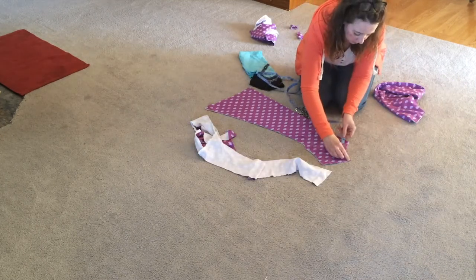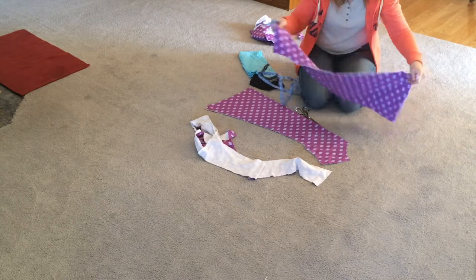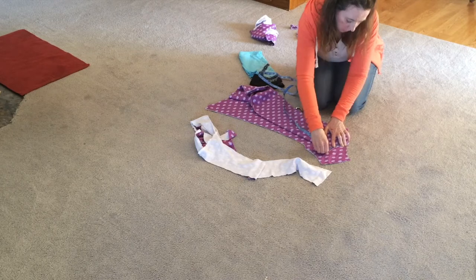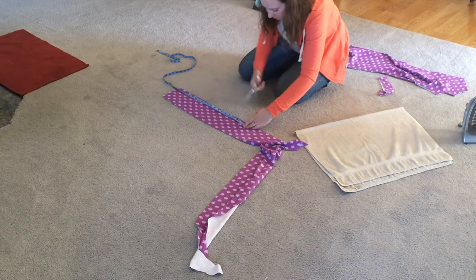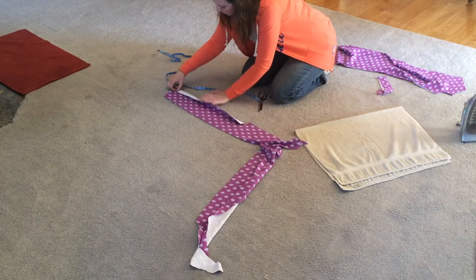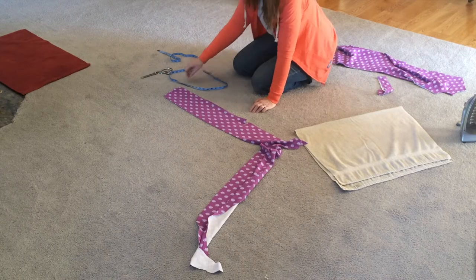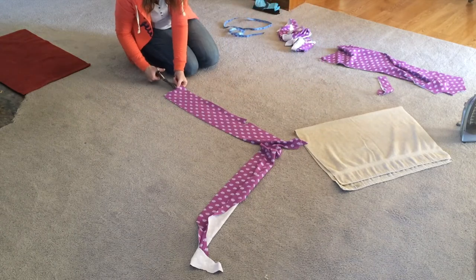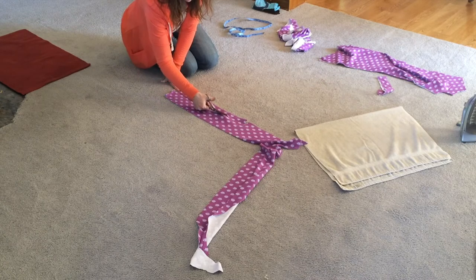On the front piece I measured the neckline and multiplied it by two, then did the same for the back piece. I took the sum of those two measurements and cut that length out of the leftover material, about three inches wide. This piece of fabric will be sewn to the neckline of the dress to give it a nice finished look.